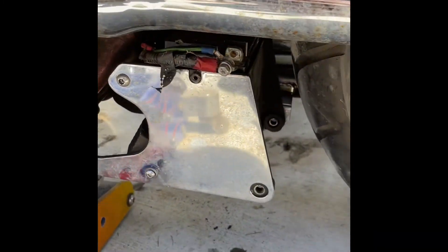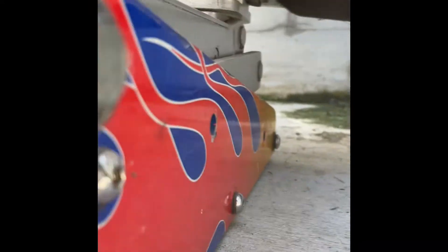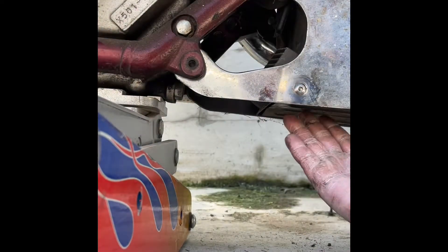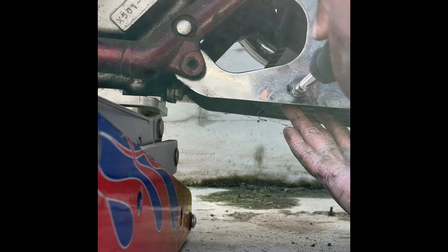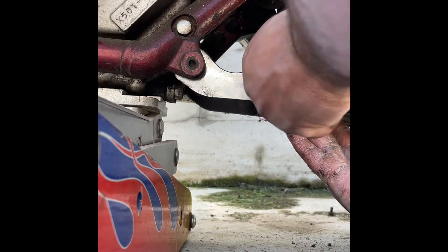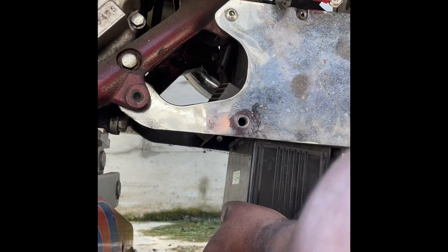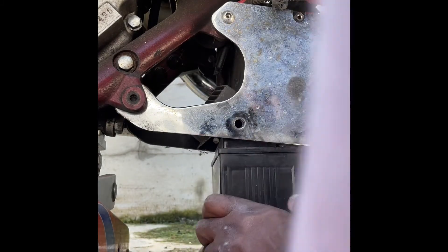All right, let's finish what I started. Make sure you hold this. Okay, there we go — perfect. Lost it by a little bit but I got it. There we go.